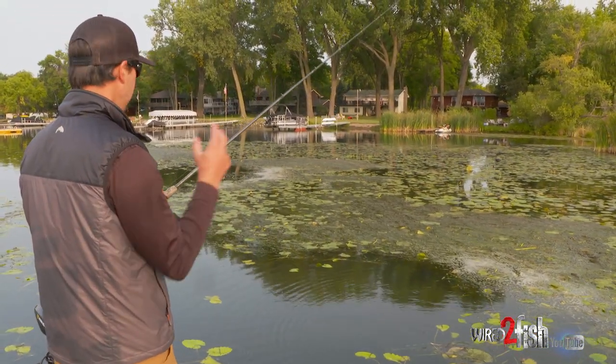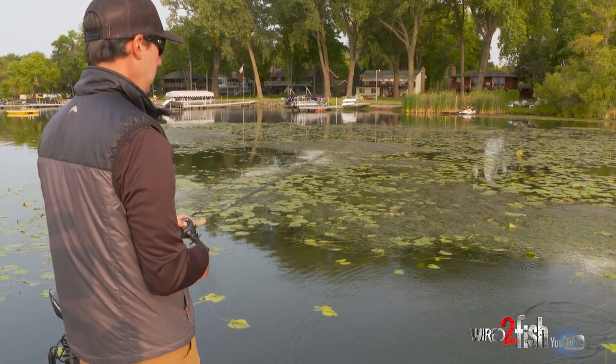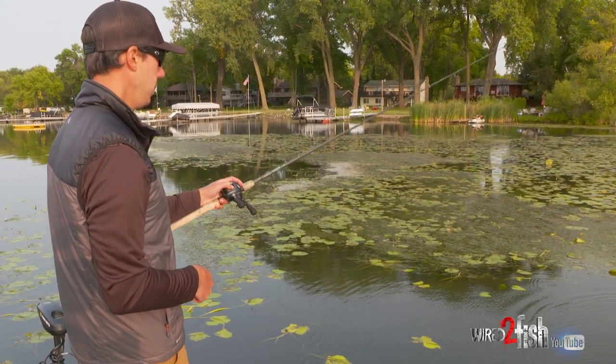When you're starting out the day, you want to fish everything until you really key in on where they're actually sitting and what they're relating to.